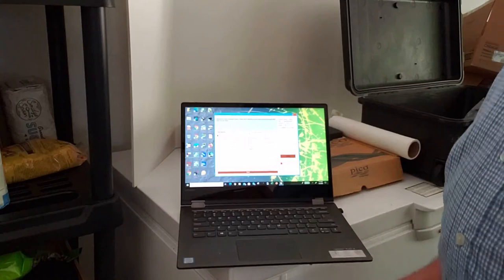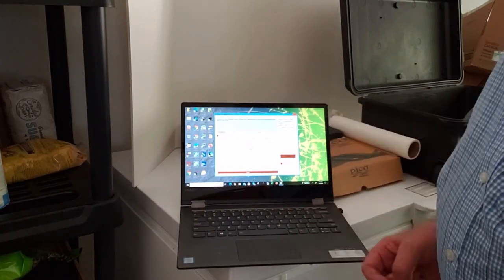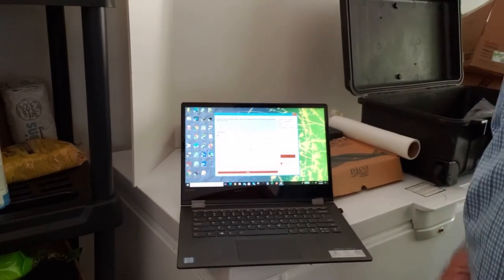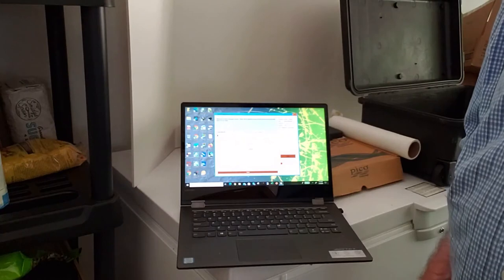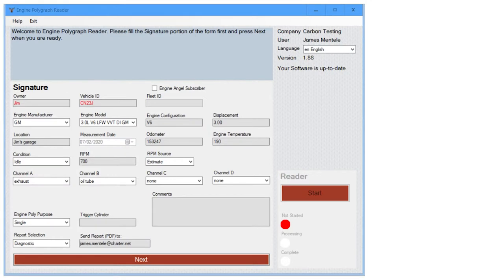I like to use the license plate for the vehicle ID. Other than that, things are pretty standard — using pull-down menus to make selections. In a few cases we have to type in a number.